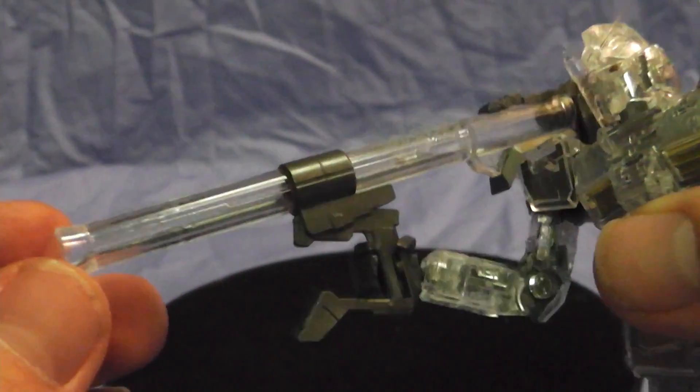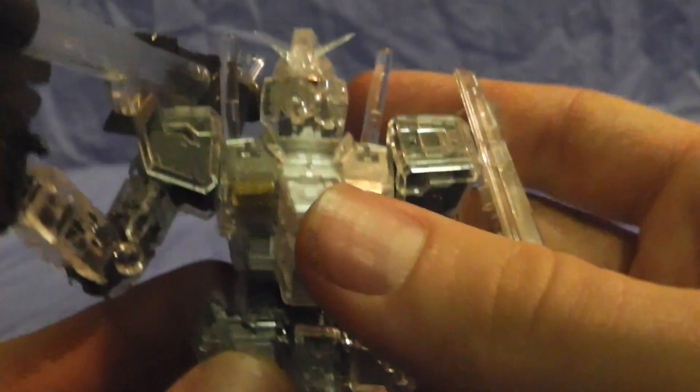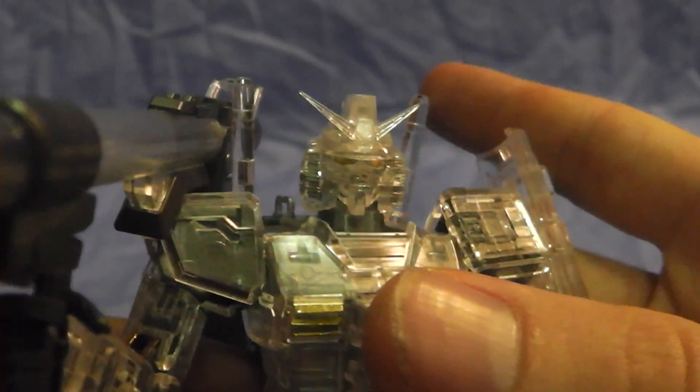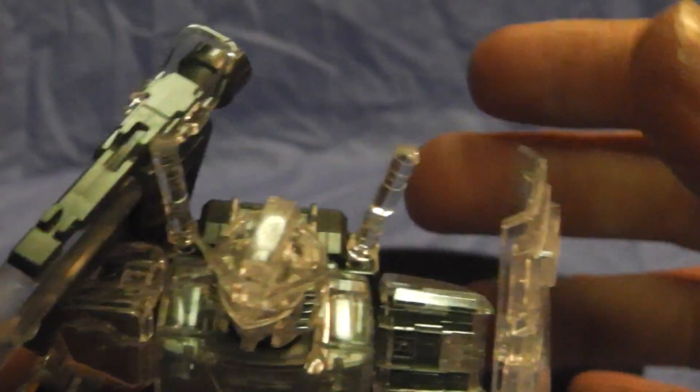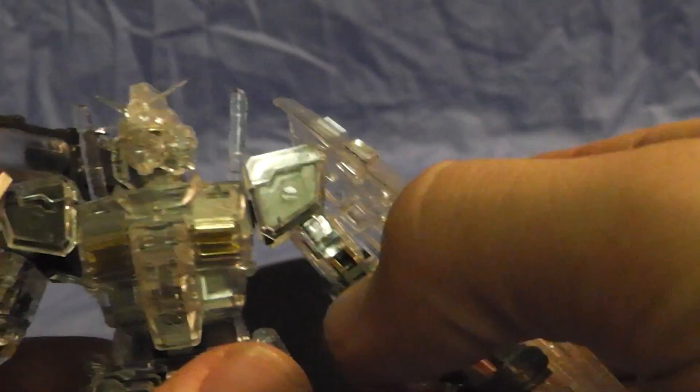This guy is just freaking awesome. This is the first Real Grade I got, and something already fell off. But it definitely motivated me to get the Freedom. I just love the fact that you can see the inner frame — that was something I really, really liked.